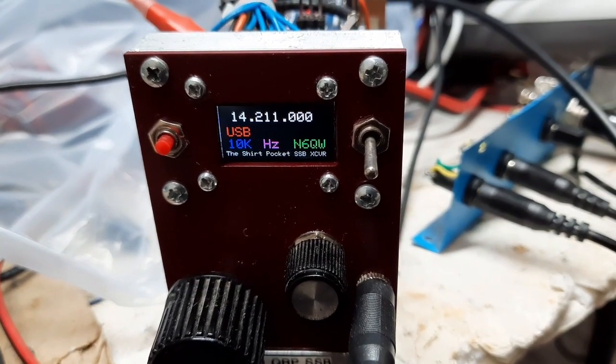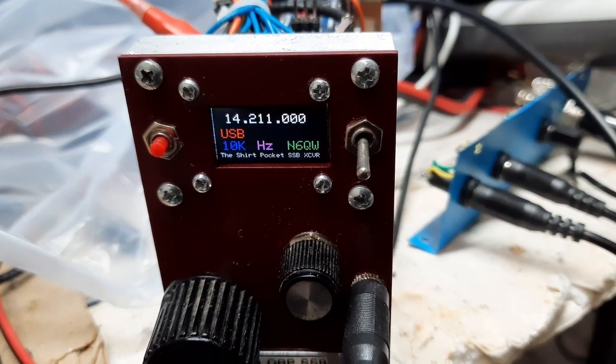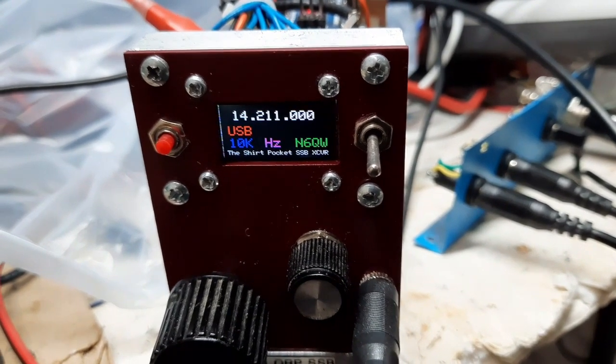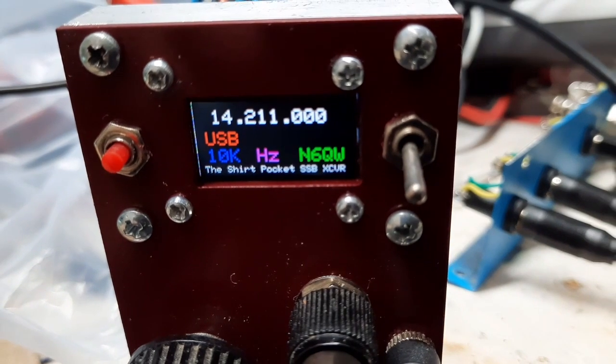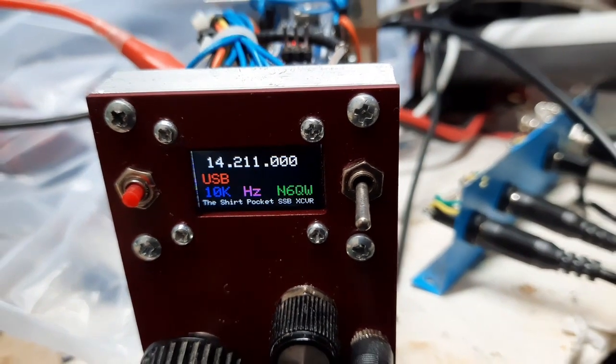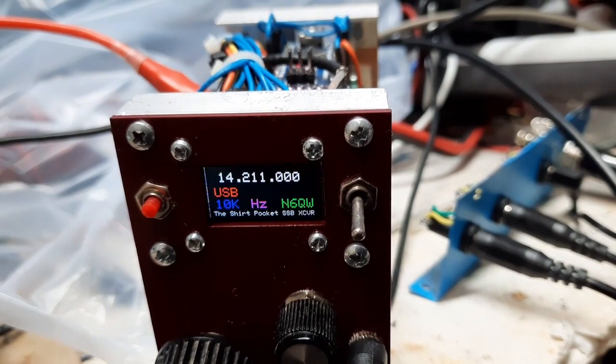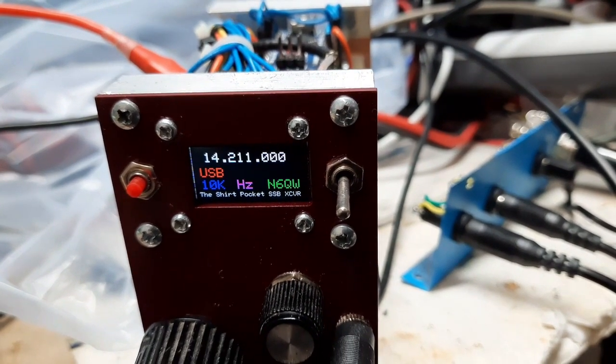Anyway, you can put a lot of information on there. You can use mixed sizes of print. So the bottom line says 'shirt pocket SSB transceiver' and 'N6QW.' And it's less than one inch square, so it makes it kind of nice to fit in the panel.